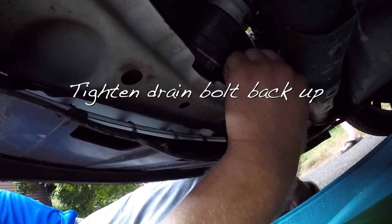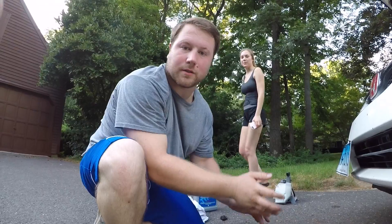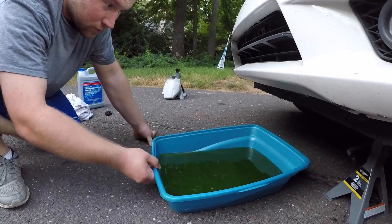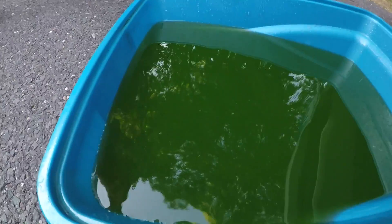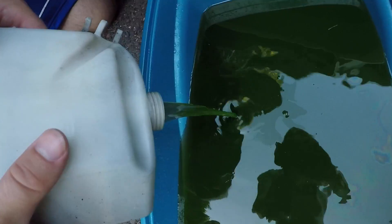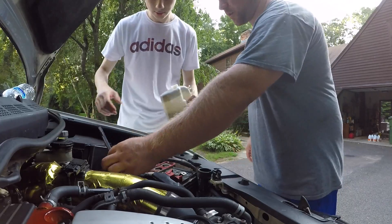Look at that — just like so. What do you think guys, Type 2 or no? That looks like some Prestone 50/50 Walmart stuff. Literally, oh my god.